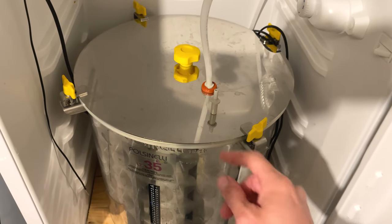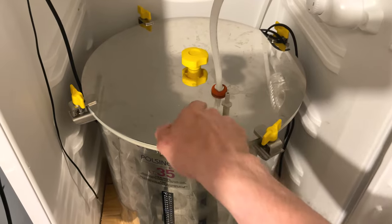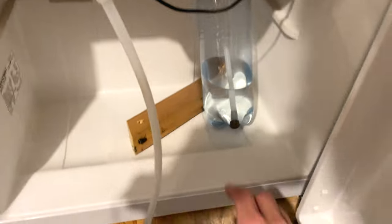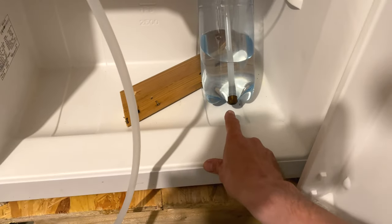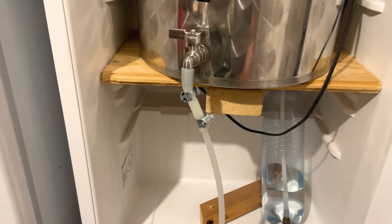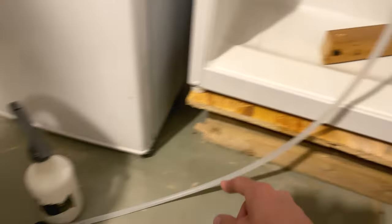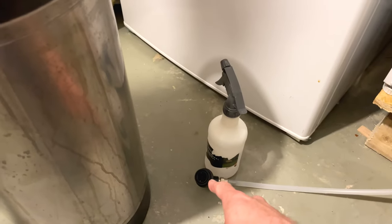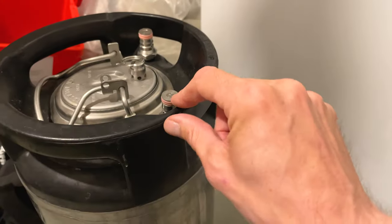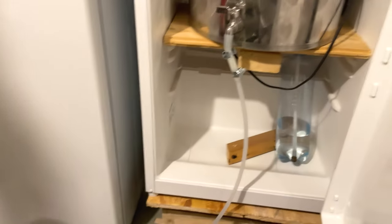Let's take a look at the fermentation chamber. This is my setup. This little fitting I put in here instead of the airlock and connect it to the hose, and then the other end has another fitting I can connect to the ball lock. It's just filled with StarSan, of course. And on the tap, I've connected a beer-out ball lock, so I connect that to the beer-out on my keg, and this one connects to the CO2, thereby making a closed transfer.